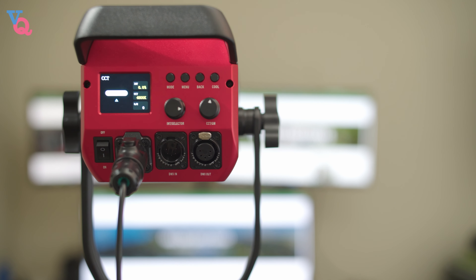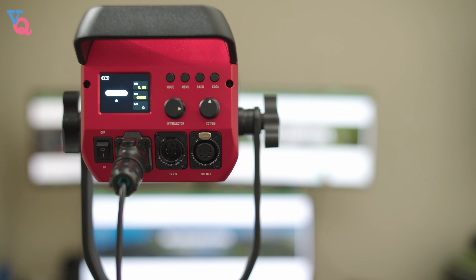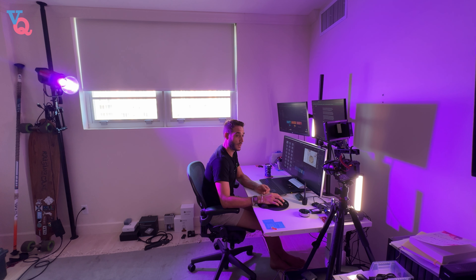I want to take you to the back of the light so you can see all the different function buttons and the connectivity that the light actually has. Starting off, we have the display screen, a mode button, a menu button, a return button, and a cooling button — thankfully I have not had to use that yet. A second knob that controls the parameter adjustments, while the first knob is used to adjust brightness, also used as a selection knob and to determine the power of the light. This is the DMX input and output connector — not to be confused with the late great DMX. This is your power input, and finally we have the power on and off button.